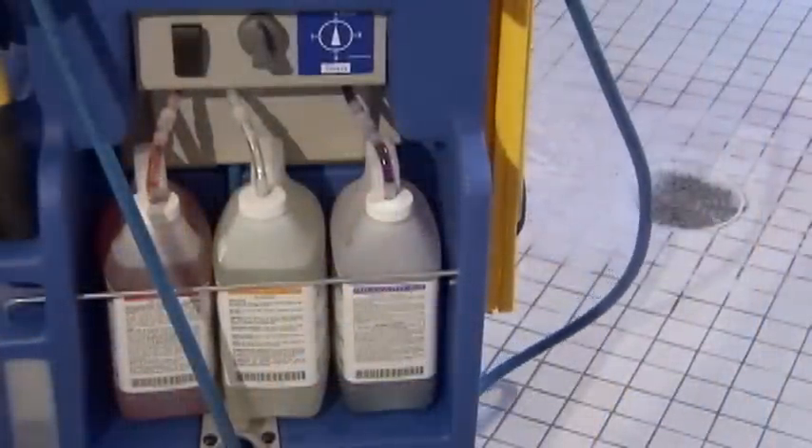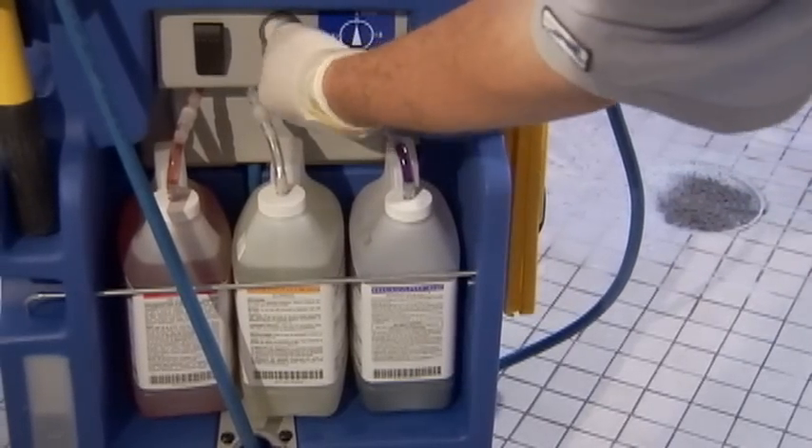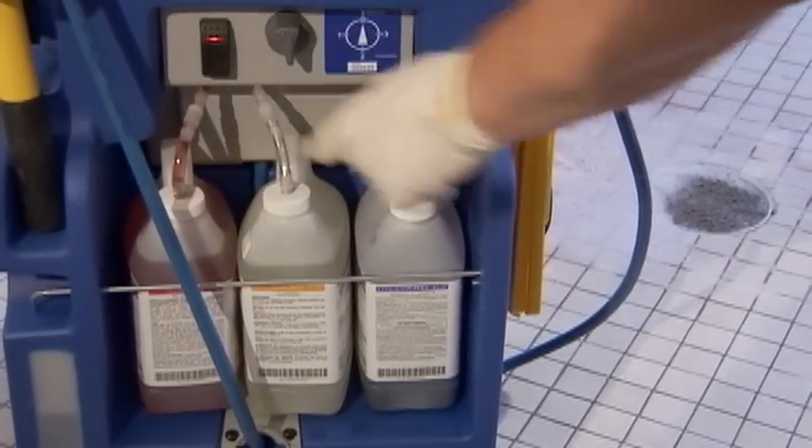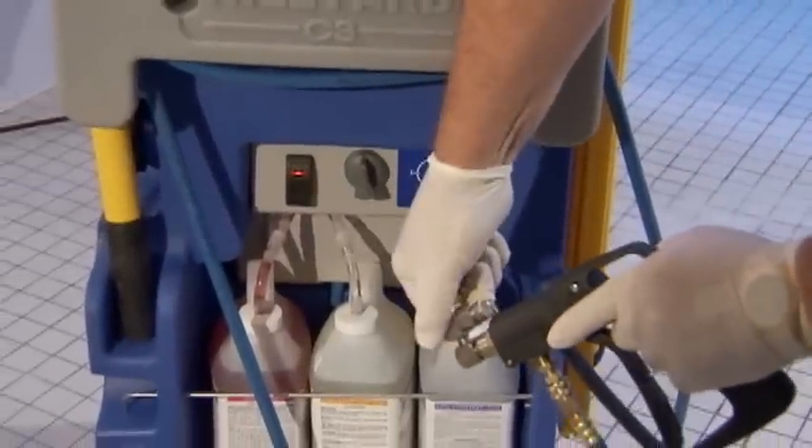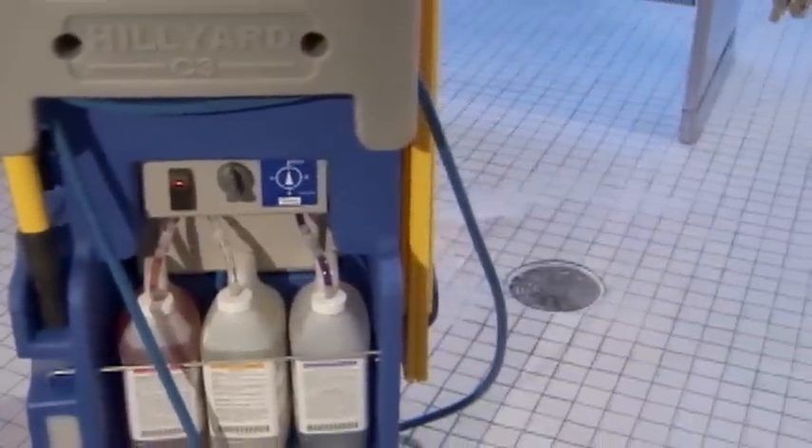It will light up and the pump will run for a short time before shutting off by itself. There is a pressure switch in the pump that will stop it when the discharge pressure reaches the set point. Now aim the spray nozzle into a drain or other container and pull the trigger.